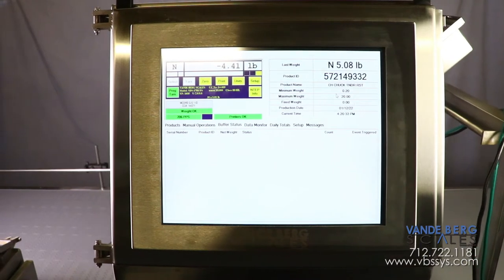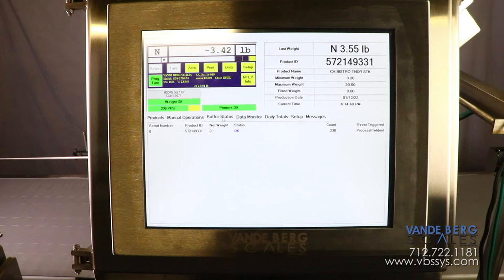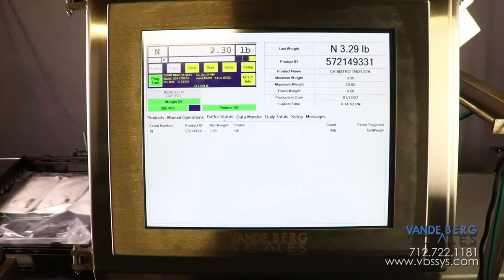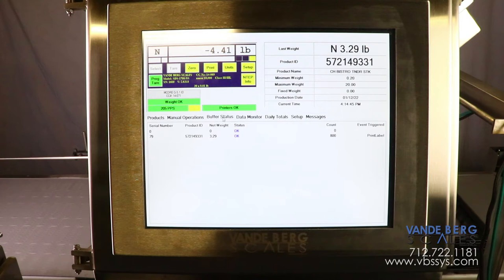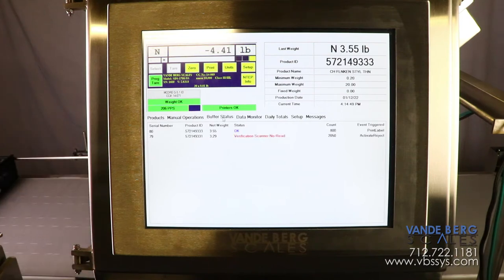The SDS controller contains a 17-inch touchscreen HMI and solid-state hard drive with an embedded operating system. All weights, times, and other data are stored in an SQL database, which is stored locally but can also be accessed via Ethernet.